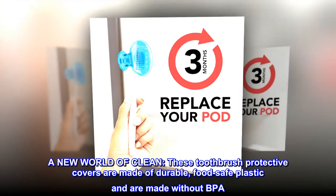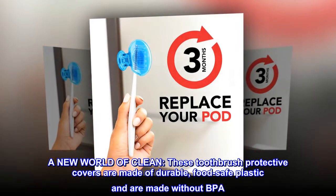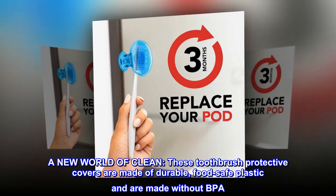A new world of clean: these toothbrush protective covers are made of durable, food-safe plastic and are made without BPA.